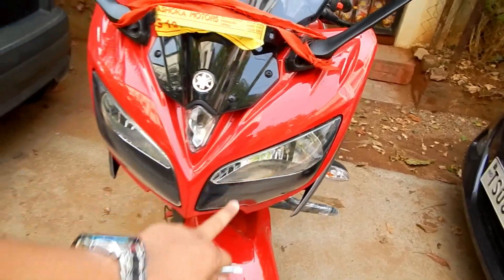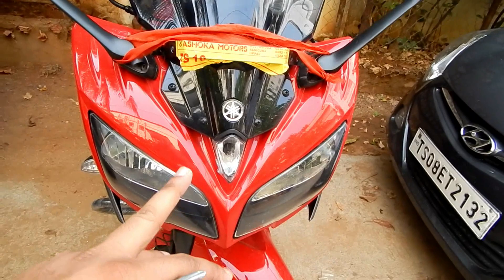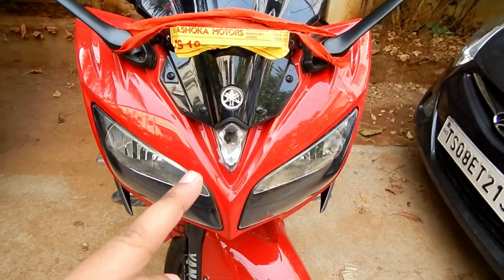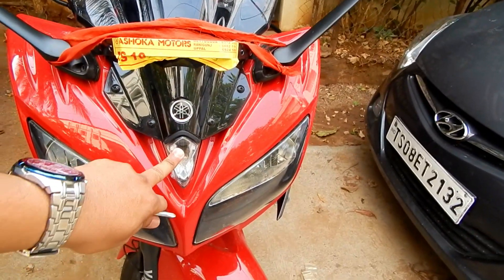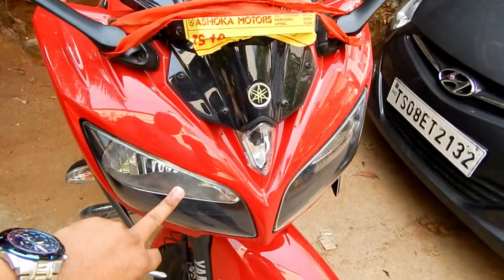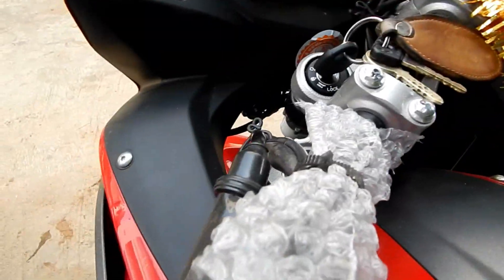In this bike, the left eye is for low beam and the right eye is for high beam. As it's an AHO bike — it comes with the AHO feature, meaning the headlight is always on — so by default the low beam will be on and the pilot light will be on. When you switch to high beam, that light will come up.